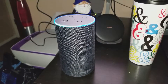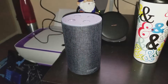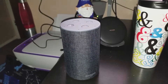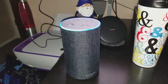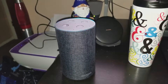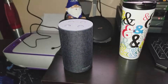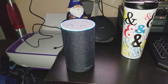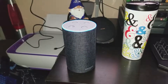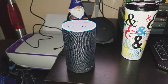Alexa, can you tell me my purchasing history? [Alexa]: Sorry, I don't know that. Alexa, what year was Thriller by Michael Jackson recorded? [Alexa]: Michael Jackson released the album Thriller in 1982. Alexa, who is Marquez Brownlee? [Alexa]: Marquez Brownlee, also known by his YouTube username MKBHD, is an American YouTuber best known for his technology-focused videos.